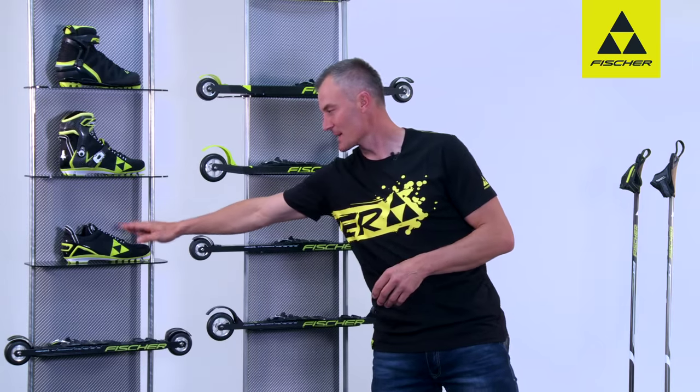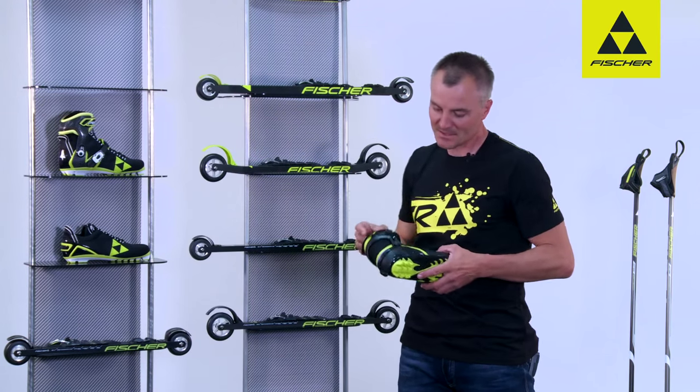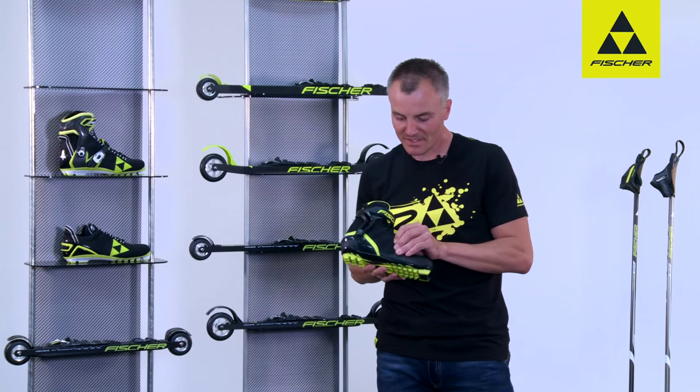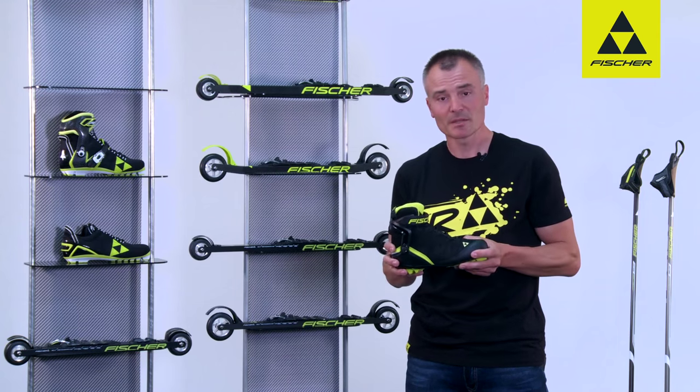When it comes to the roller boots, there's the classic, the skater, and also the combi model. Something which is particularly important in summer is the mesh material — it's very breathable and ensures that the foot has sufficient air contact.